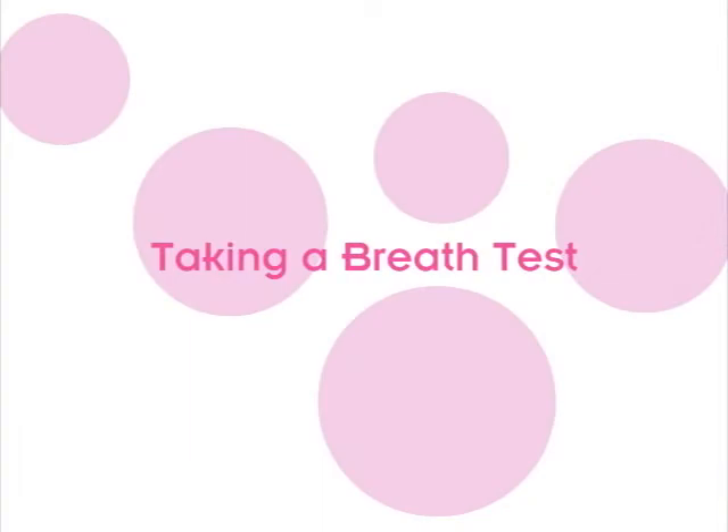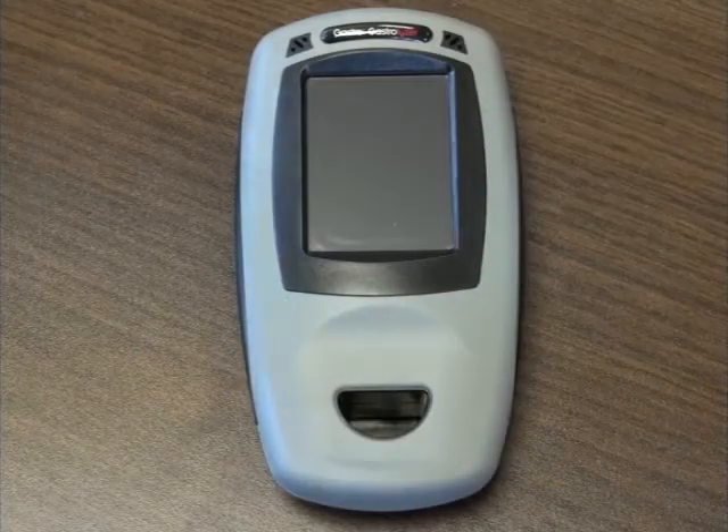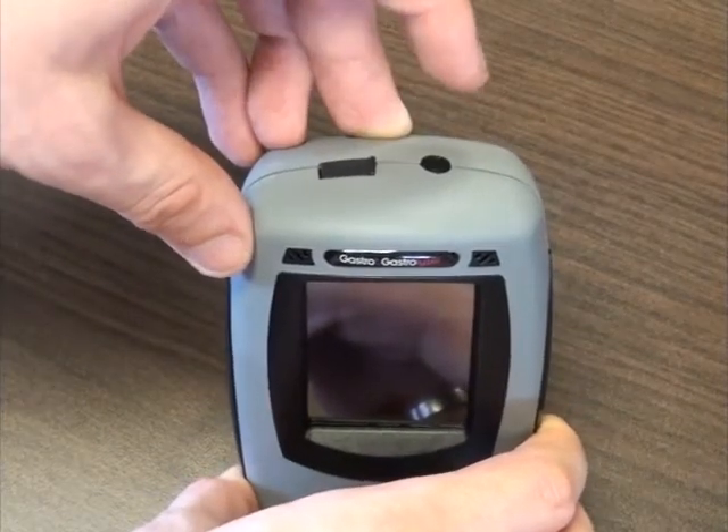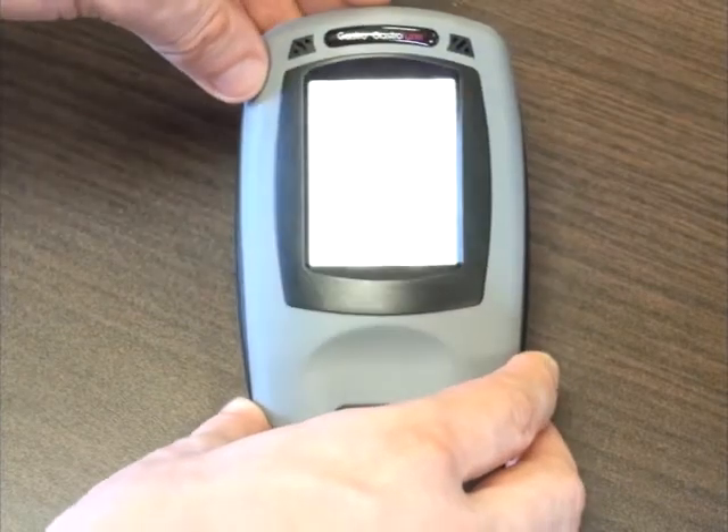Taking a breath test. To switch on the Gastroplast Gastrolyzer, press and hold the on-off button located at the top of the monitor for a few moments.